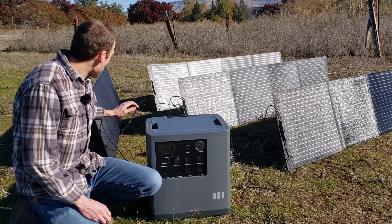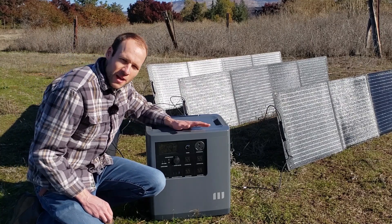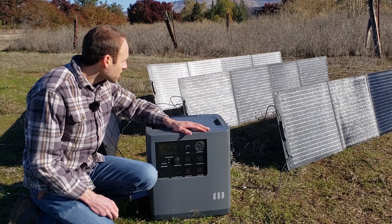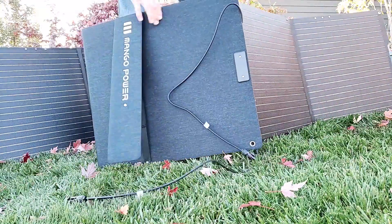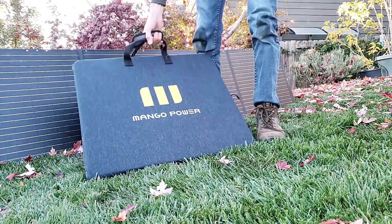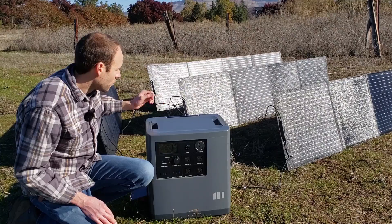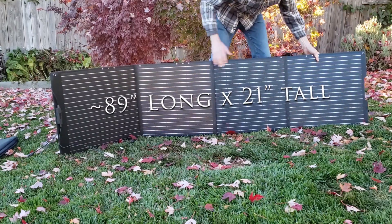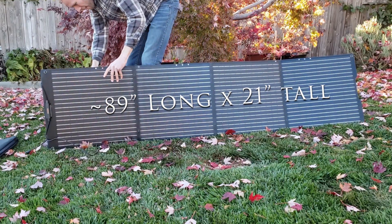With this particular setup I'm not able to get more than 586 watts — that's the most I hit right now. I believe I could hit a lot better with an extension cable and I'll try that in the future. Each panel folds up into just around a two-by-two-foot bag you can carry around, each one weighing around 20 pounds. Unfolded, each one is just a bit over 89 inches long — so just over seven feet — and around 21 inches tall.